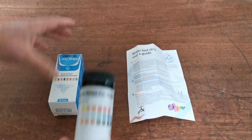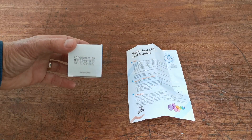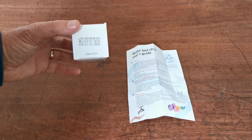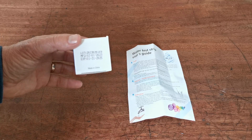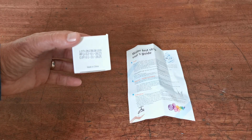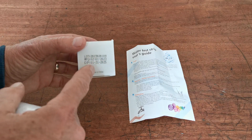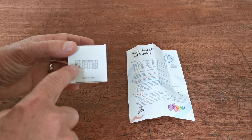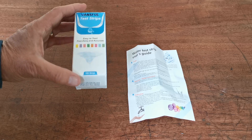They come in a manufacturer's original pack under the Vansful labeling. The expiry date on the current batch we're selling through the ValueMed website is 31st of January 2025. Note that the date is in US format rather than European format — so month comes first, then the day in the middle, and the year of expiry at the end. The manufacturer's date is the one above that, and the lot number is above that.